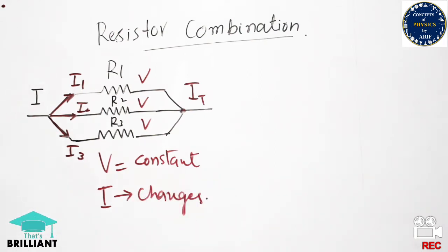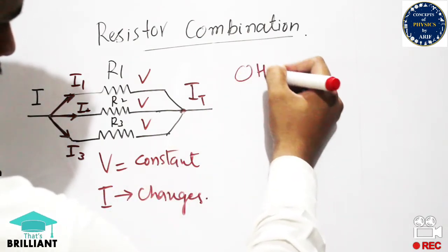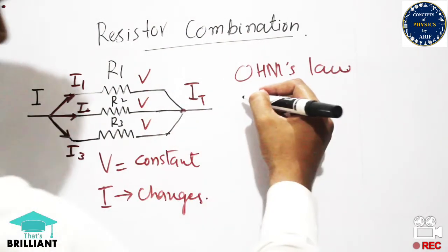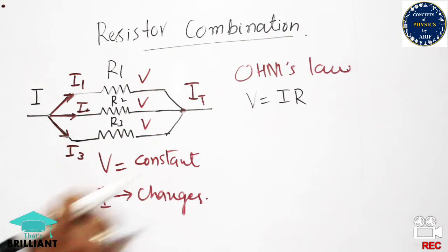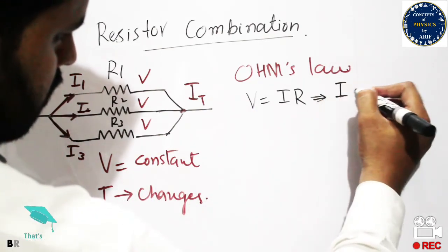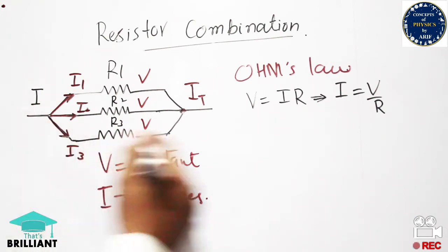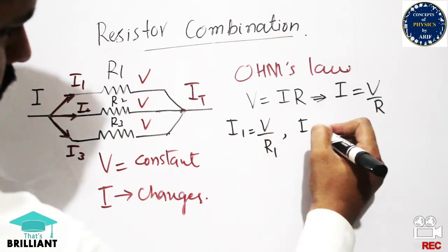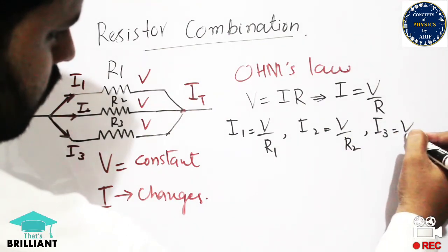Applying Ohm's law — voltage is directly proportional to current if resistance remains constant — since R1, R2, and R3 are different, we use V = IR, so I = V/R. The current through R1 is I1 = V/R1, through R2 is I2 = V/R2, and through R3 is I3 = V/R3. The total current is the sum of all branch currents: I = I1 + I2 + I3.